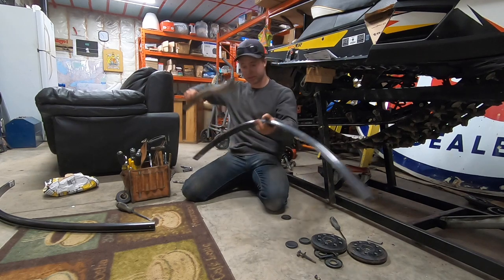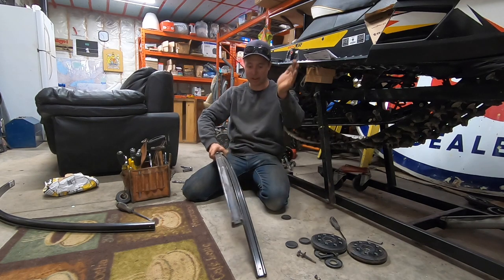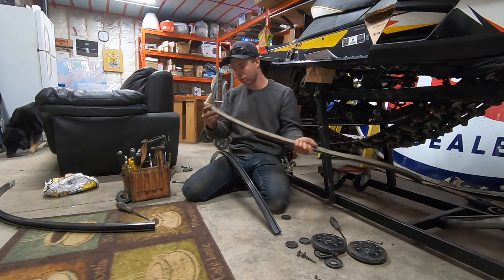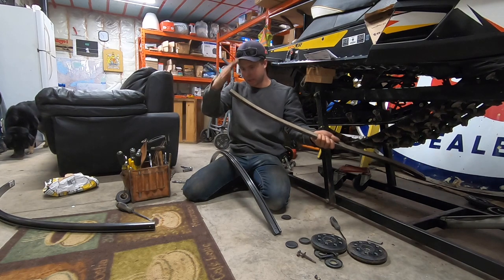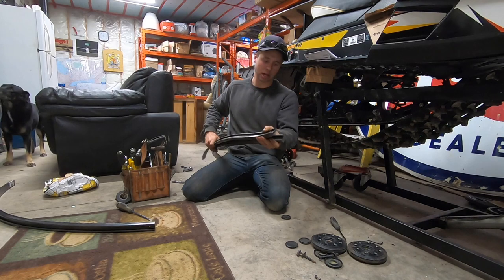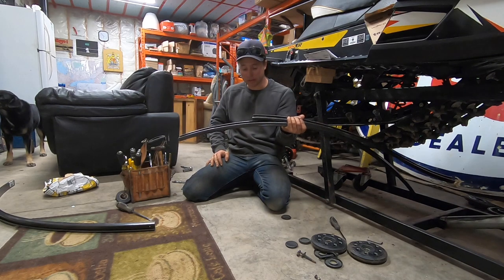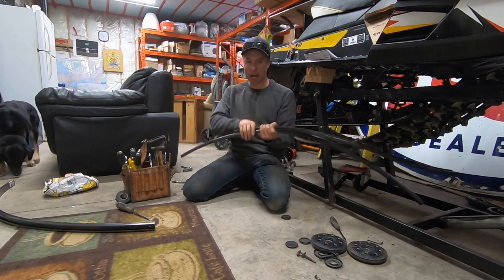Your sliders always come longer so they can fit long-track sleds — they just manufacture one size. So you're always going to have to cut them. If you're happy with your old fitment, just take your old one, line it up on the new one, mark it and cut it straight. I'm just going to use a saw — this doesn't have to be a precision cut. Cut it, then we're going to lube it and slide it back on.